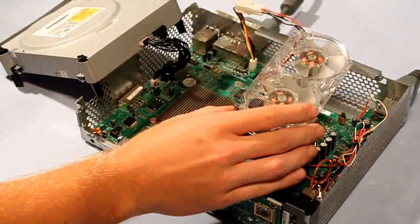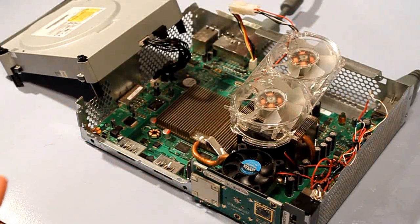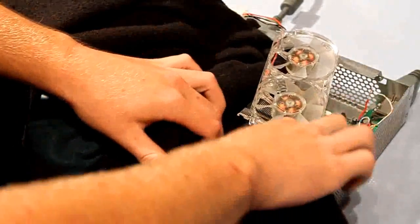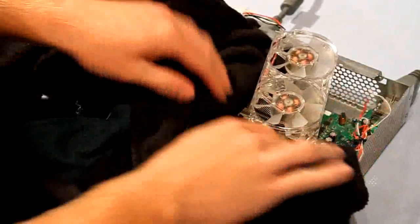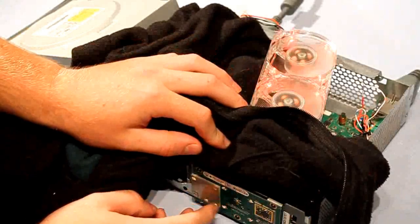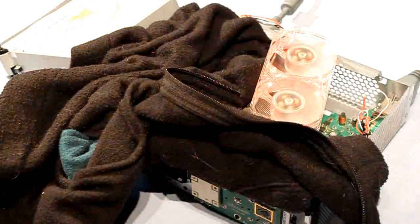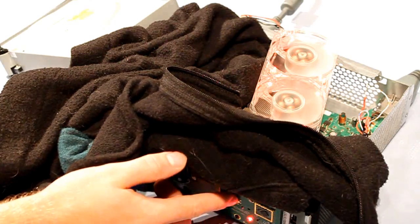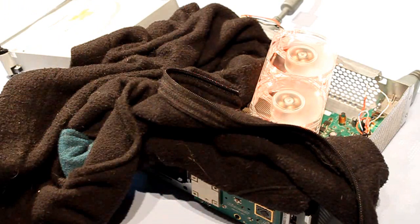You don't want the CPU to get hot because that could damage your Xbox. You want to get the GPU hot — that's the graphics processing unit. So next you grab a shirt, sweater, or towel — whatever you have — and put it on top of the GPU and the other little heatsink attached to it if you have one.